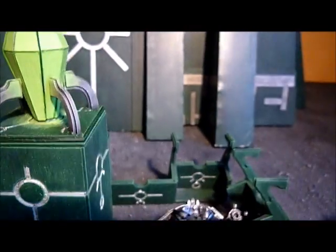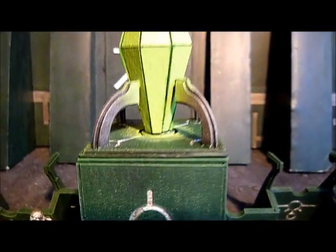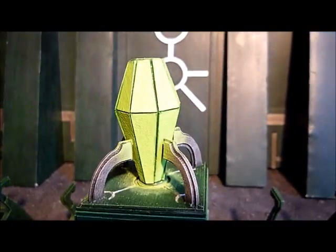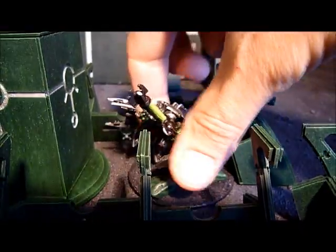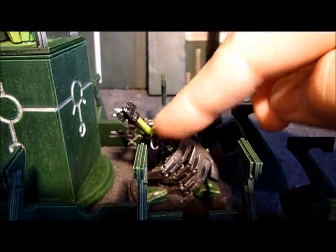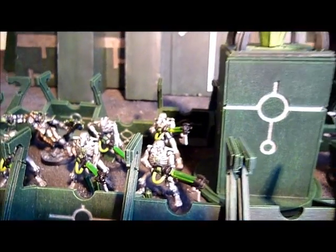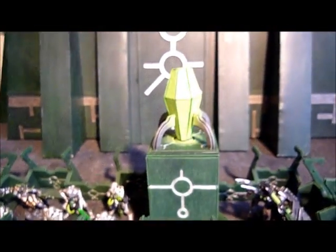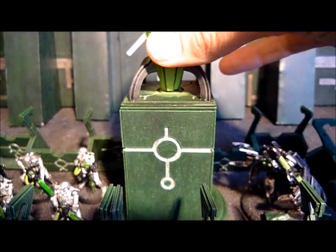That's my tomb there, and I did the crystal with some OSL on that. As usual I try to stick with the green rod theme, just like I did on my tomb spider — basically trying to make all the guns look like green rods because it matches in with the army. Quite happy with how the crystal came out.